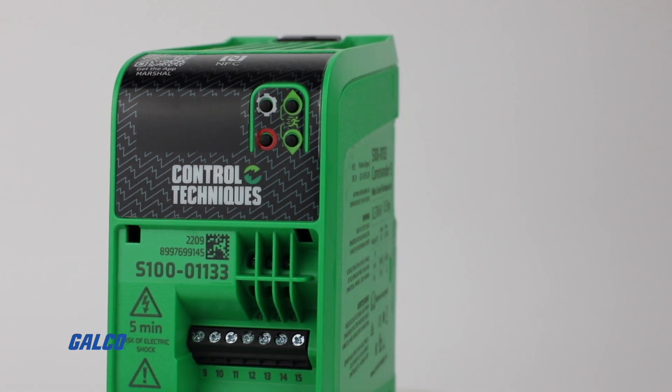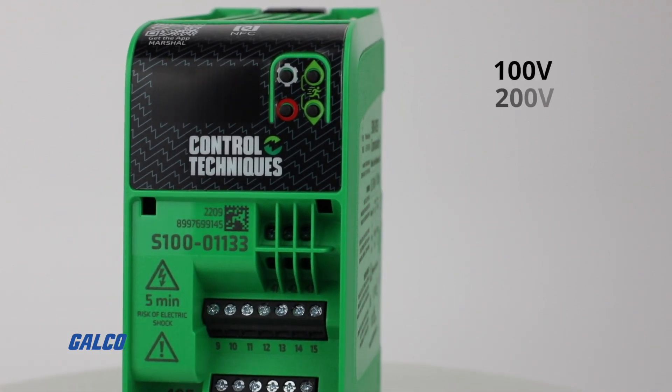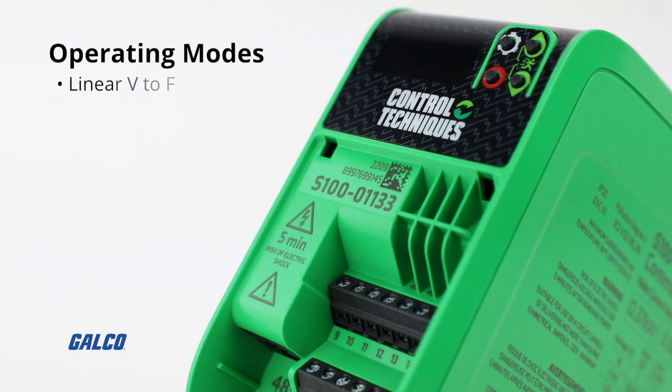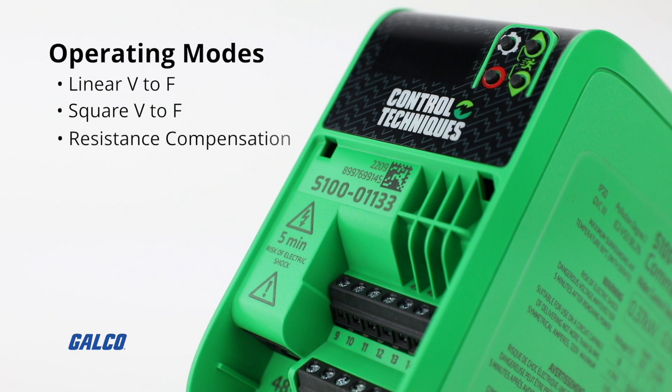The Commander S100 is available in 100 volt, 200 volt, and 400 volt options, with operating modes like linear V to F, square V to F, and resistance compensation.